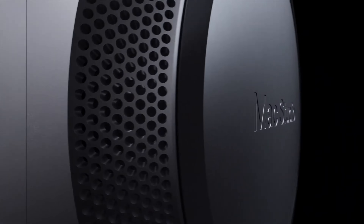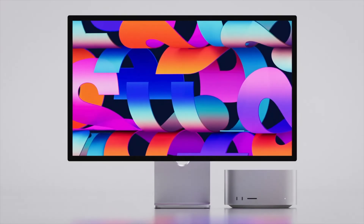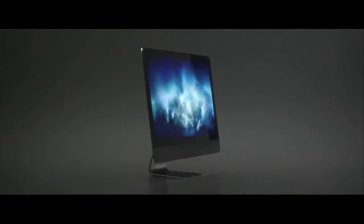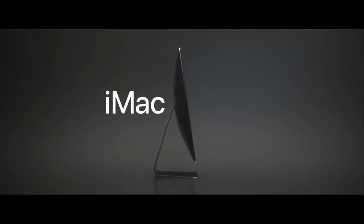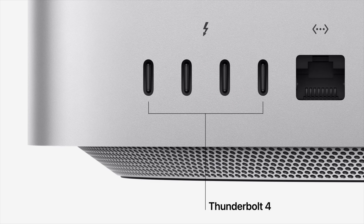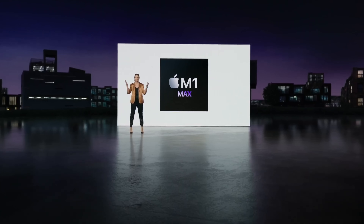The Mac Studio was first introduced as a brand new Mac category — it was the first new category of Mac ever since the MacBook Air. It replaced the larger 27-inch iMac and the iMac Pro, and has been selling super well. The device is essentially a larger Mac mini but with more ports than the Mac mini and also the larger iMac, while delivering incredible performance.